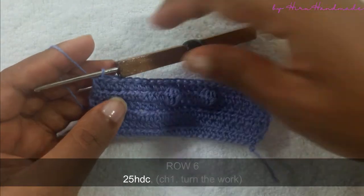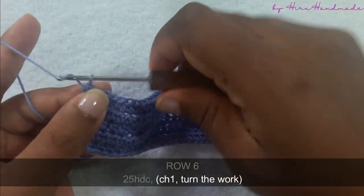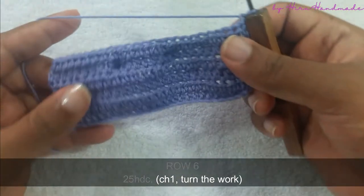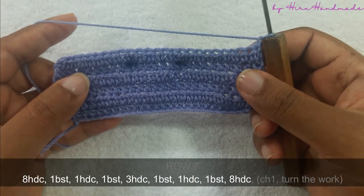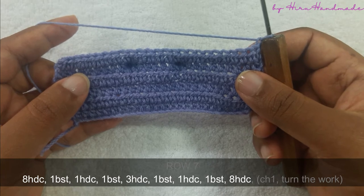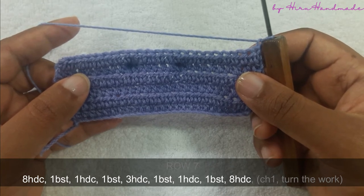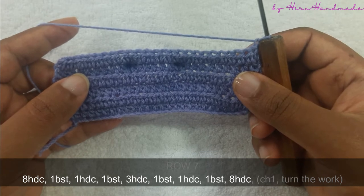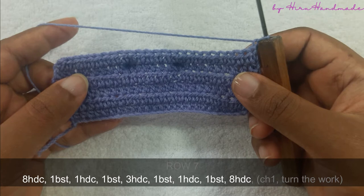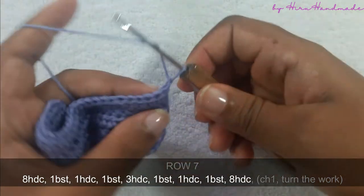Now I have completed that row. Chain one and turn the work. This next row is going to be eight half double crochets and a bubble stitch, one half double crochet and a bubble stitch, three half double crochets and a bubble stitch, one half double crochet and a bubble stitch, and eight half double crochets.